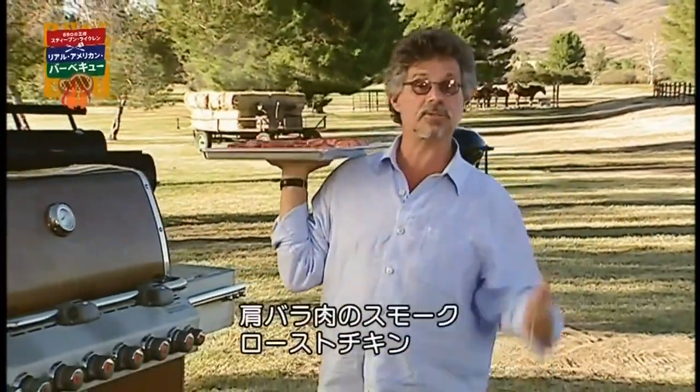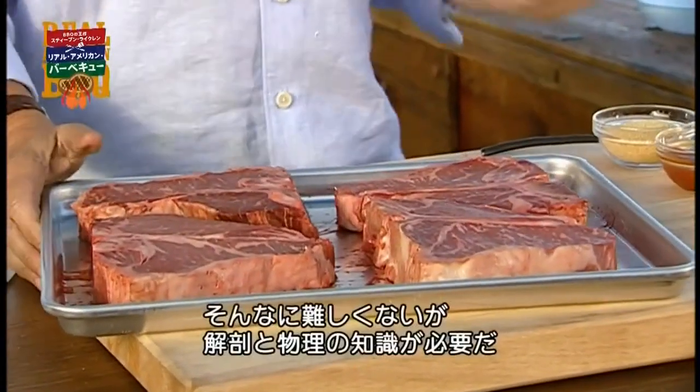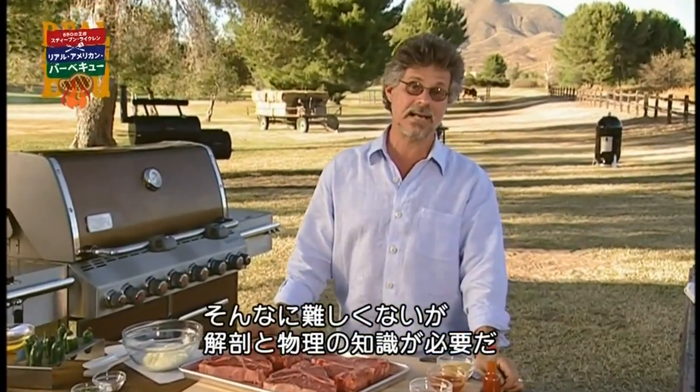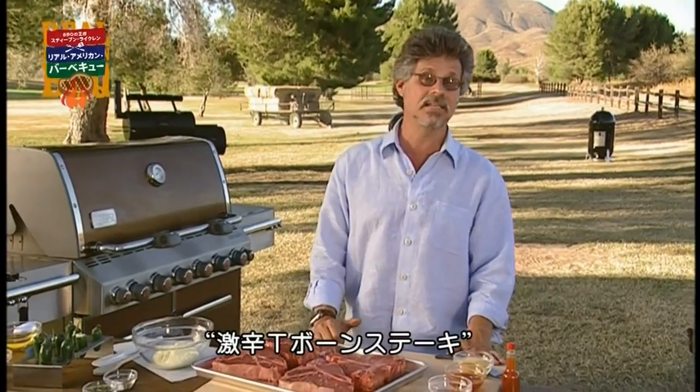There are three things every aspiring grill master should know how to do: smoke a brisket, roast a chicken, and grill a steak. The latter isn't complicated, but you do need to know a little about anatomy and physics. Here's a steak that's guaranteed to make you sit up and take notice — I call it a Hellfire T-bone.